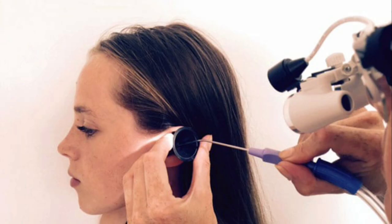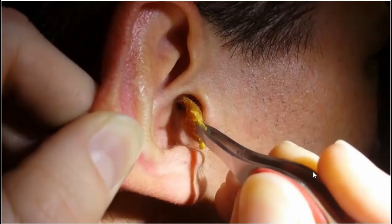They can also do micro-suction, which is another painless procedure where they use a small device to just suck the earwax from your ears. So it's not a very severe condition for you to worry too much about — the doctor will take care of it. Do not try to do it yourself. That's it for earwax buildup today; until next time, see you soon, bye!